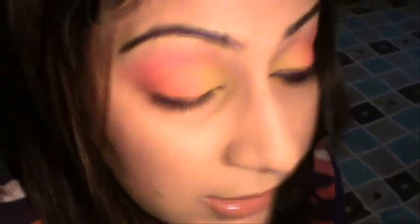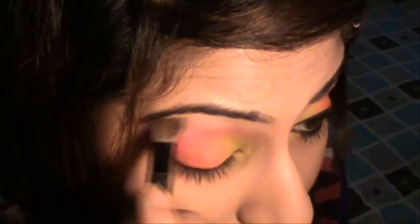For my highlighter I'm using a light, golden highlight with a normal eyeshadow brush. I'm using a light golden highlight because the colors on my lid are so vibrant and bright that I don't want to add anything too intense. I'm blending the shimmery highlight over the pink just to soften the edges a bit.